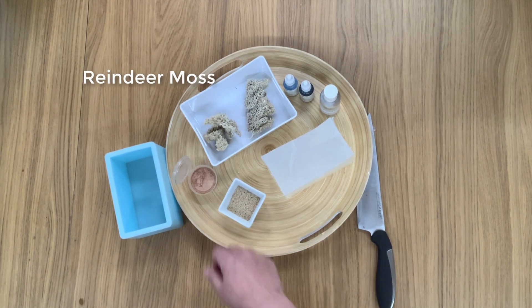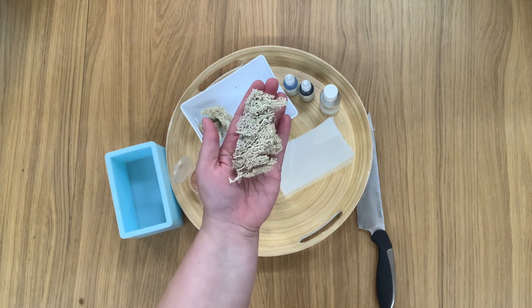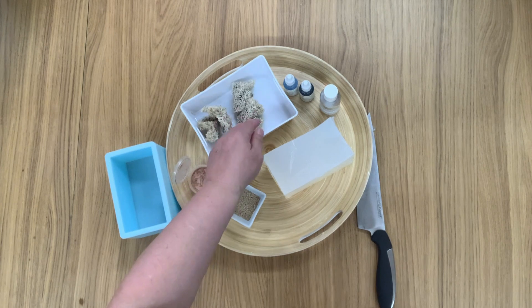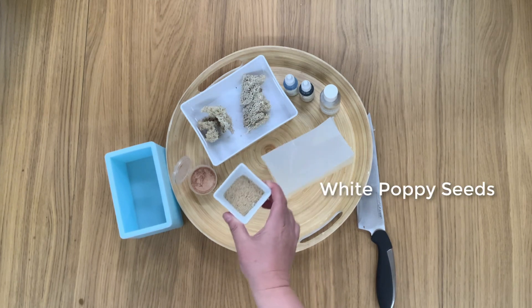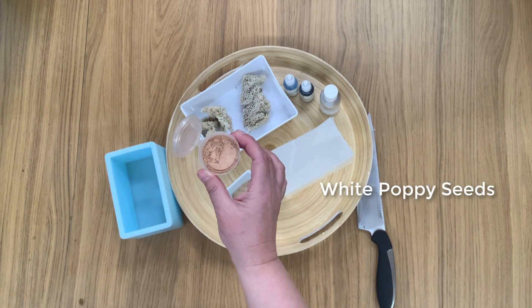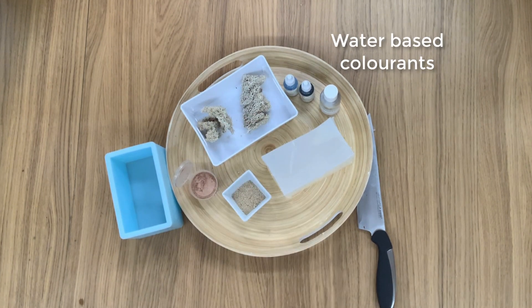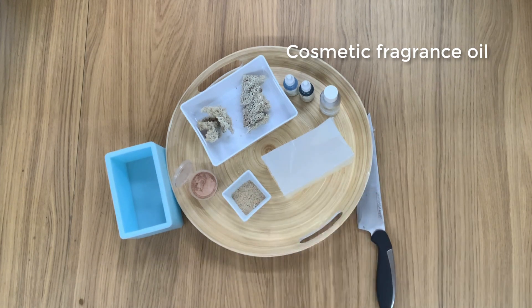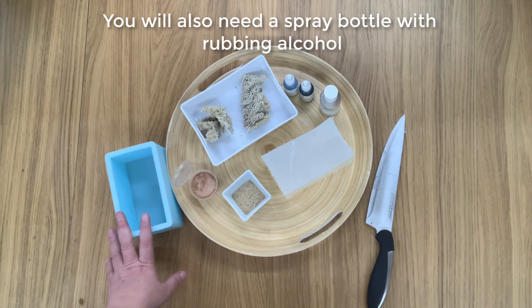The next thing we're going to use is Reindeer Moss. I am using the uncoloured one — I don't like using the coloured ones because you don't know what dyes they've used and they may not be skin safe. I'm also using some white poppy seeds, a little bit of a skin-toned mica, and then I'm going to use two liquid water-based colours: a blue and a green, plus a cosmetic grade fragrance oil. The only other things you'll need are a little bit of water, a knife to cut your soap base, and a silicone mould.